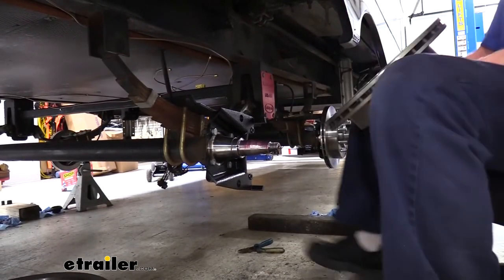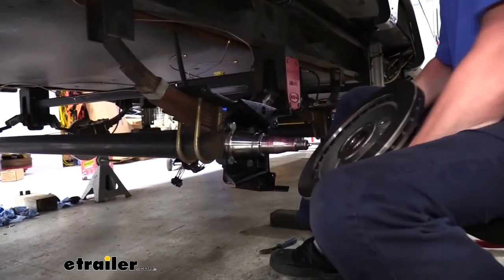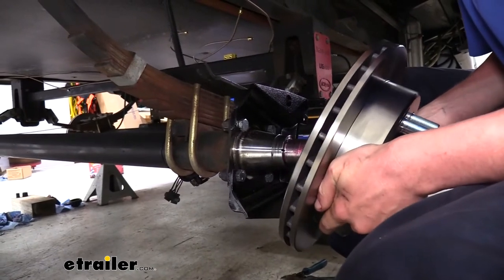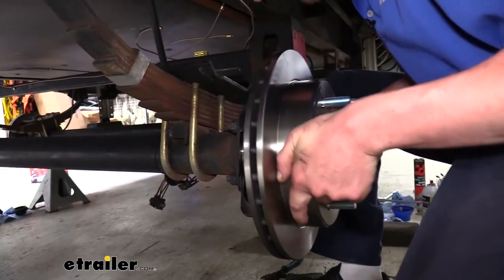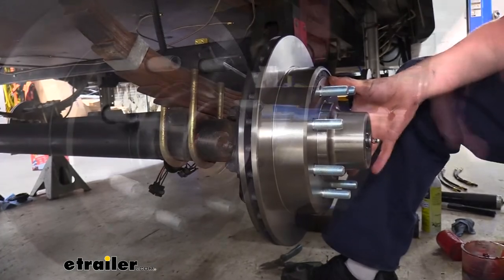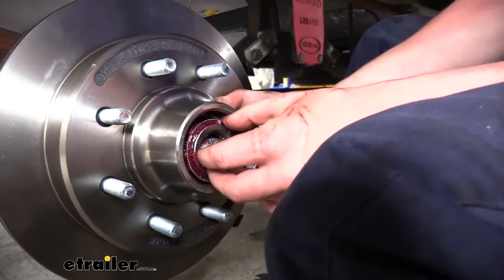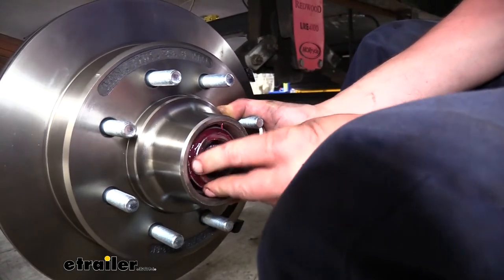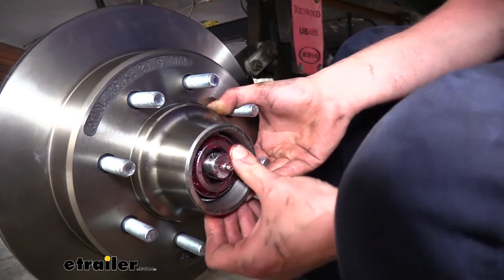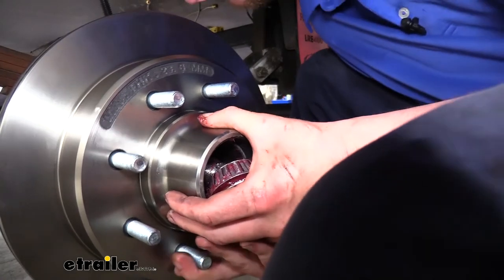We're going to carefully slide it onto the spindle, being careful not to nick the grease seal. I like to rotate it around and kind of watch what I'm doing as I go in, and push it in until it stops. We can then take the new bearing that we already greased and slide that into place. Sometimes these can be a little tricky — that's why we greased it up first. Every now and then they just like to get stuck when they're cocked just a little bit. You can just pull it back out a little bit if it does get stuck.